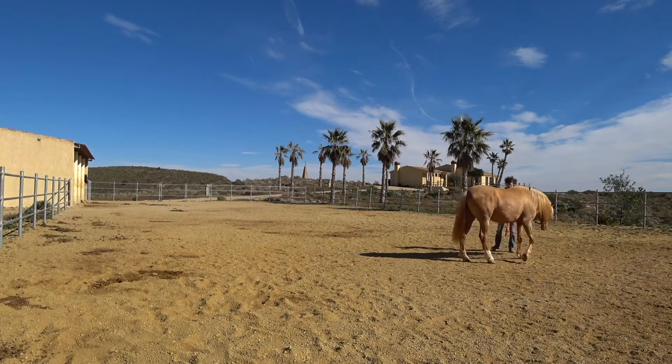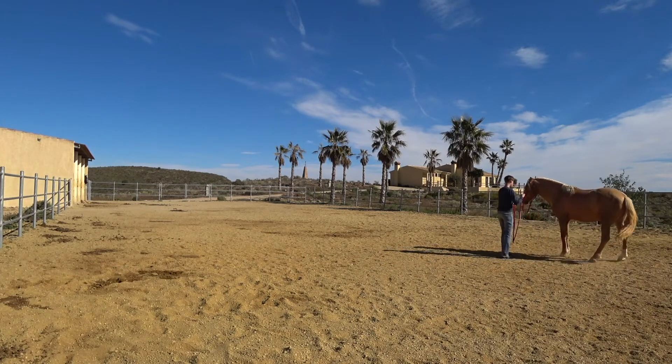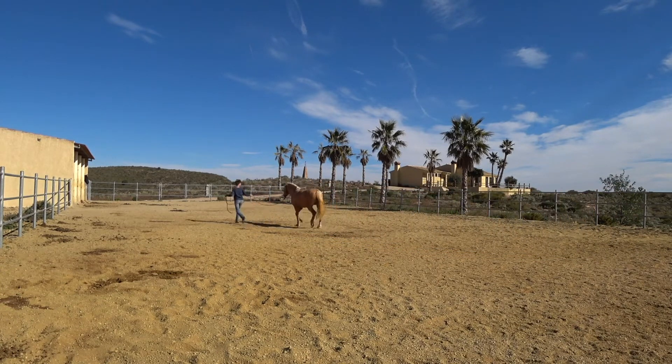Now he's sniffing at something. Again he comes a little bit too close and I want him to go away. It was not that perfect, but so be it.